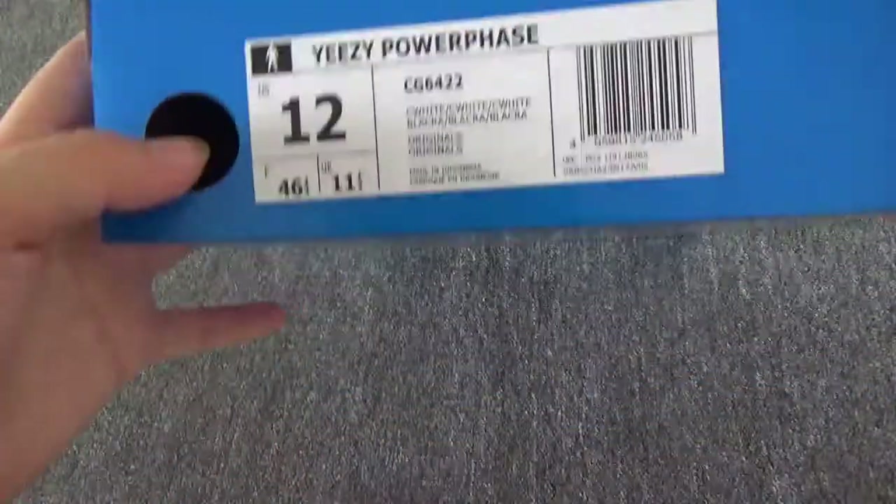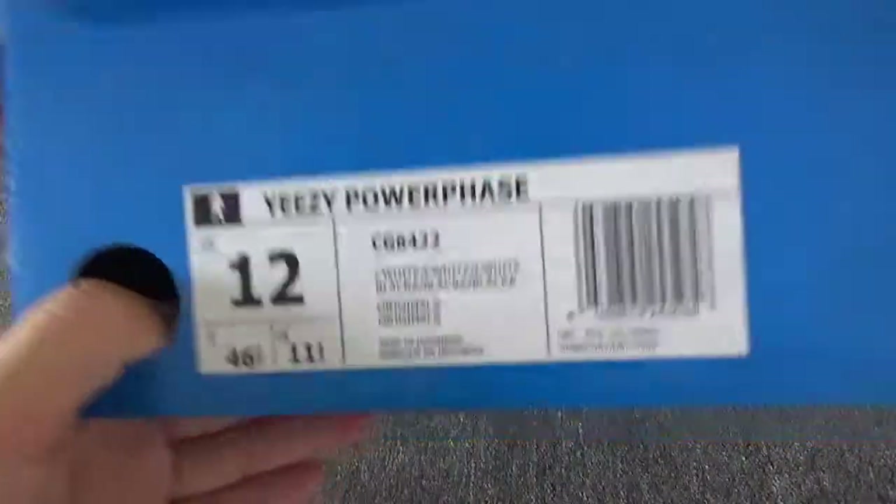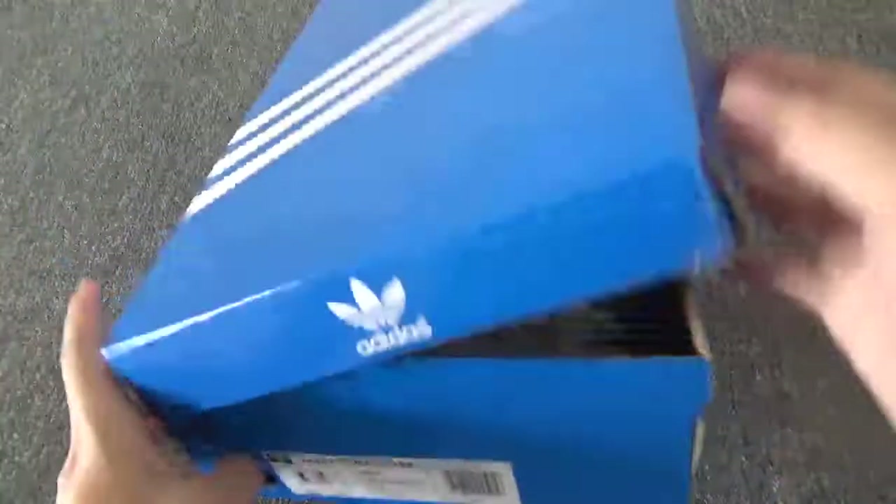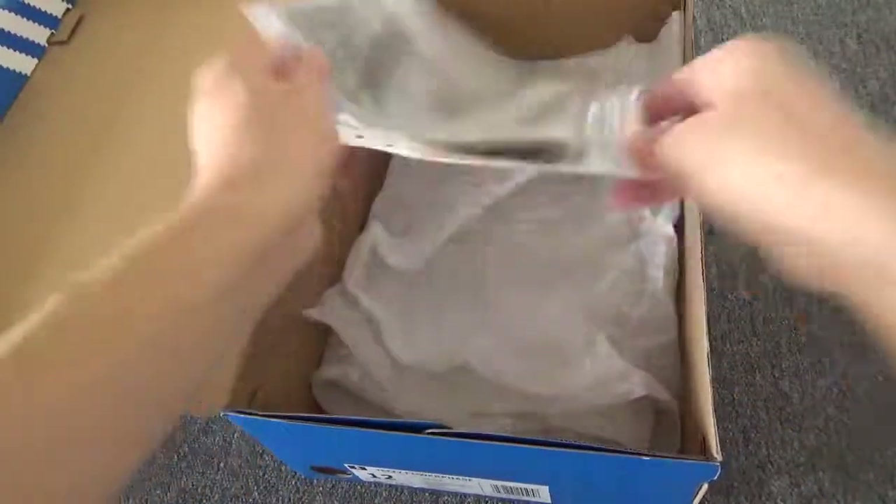Here is the box — this is the original box. Let me check the size tag on the box. Very cool. Here is the cover, the canvas is this postcard. And here is the cheap paper.